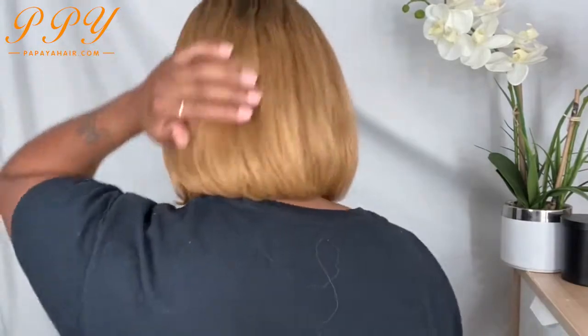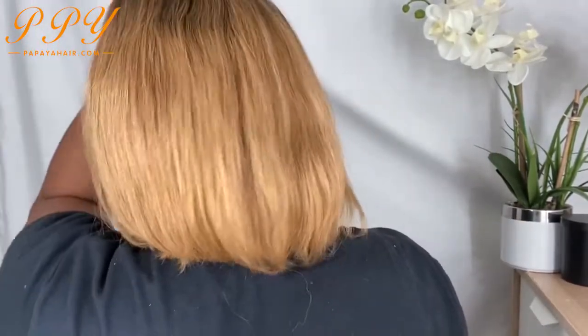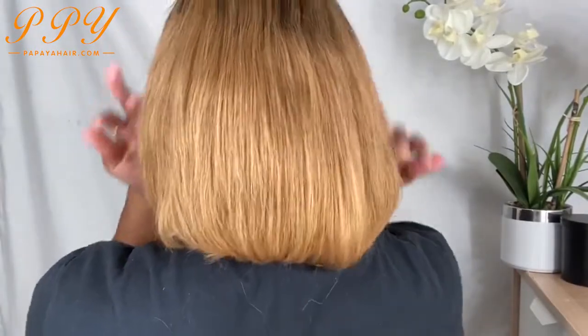Let me just show you guys what it looks like. So this is what the back is looking like. I don't know what it looks like back there, but she is cute. I literally just put her on, clamped the combs in, and put a little bit of foundation right here in the parting.